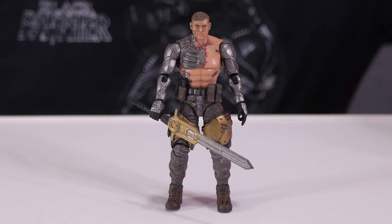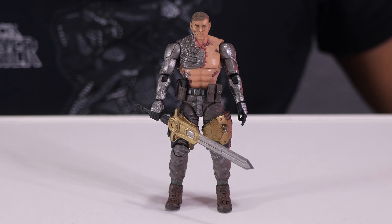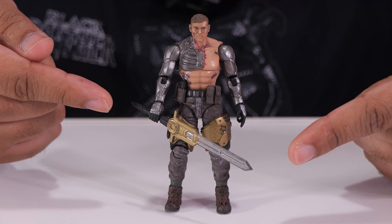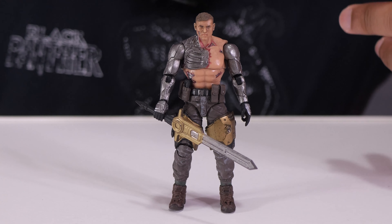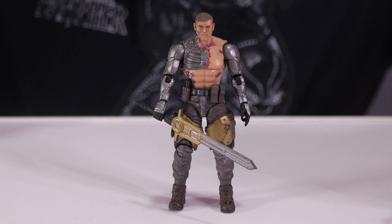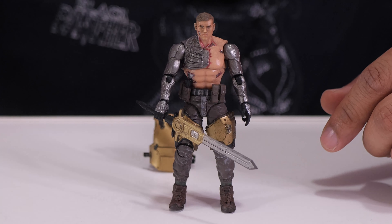I think that's a really cool look. Compared to the first figure I reviewed — very much a soldier — this guy looks like he's part of some kind of elite squad all of his own. Speaking of which, let's take a look at some accessories. First is this sword — a decent-looking sword with a gold paint job, which is kind of a running theme with this particular figure.